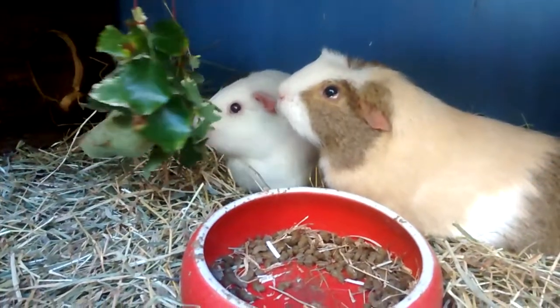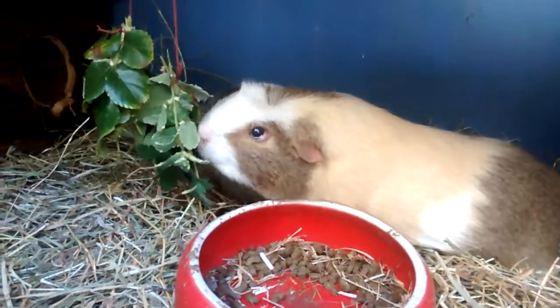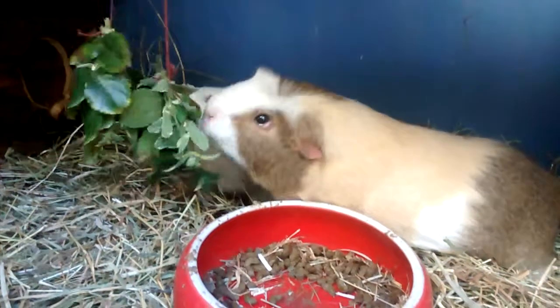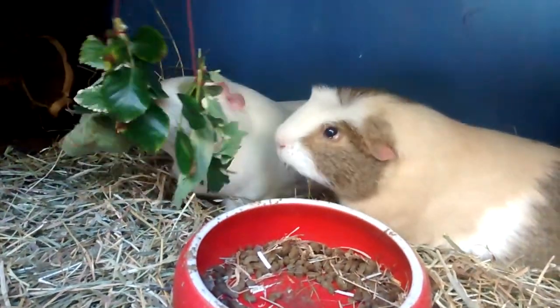Harvey and Acorn are being very sedate about it though and are in typical fashion laying down to eat it, which isn't out of the ordinary for these two at all. They're the laziest guinea pigs ever.